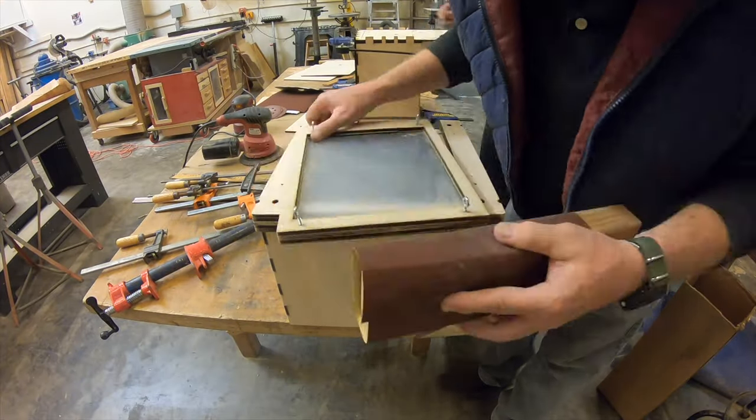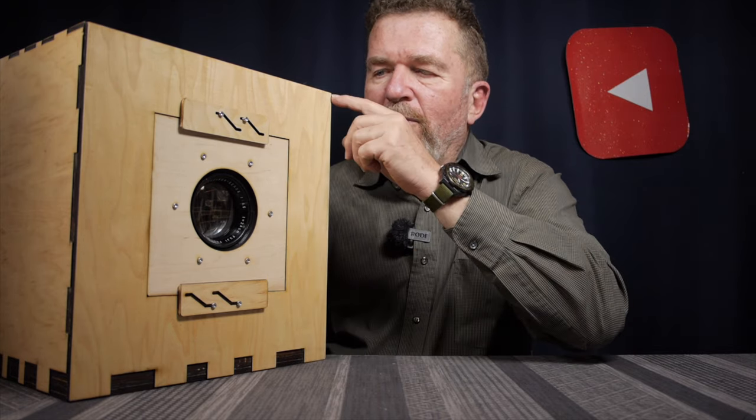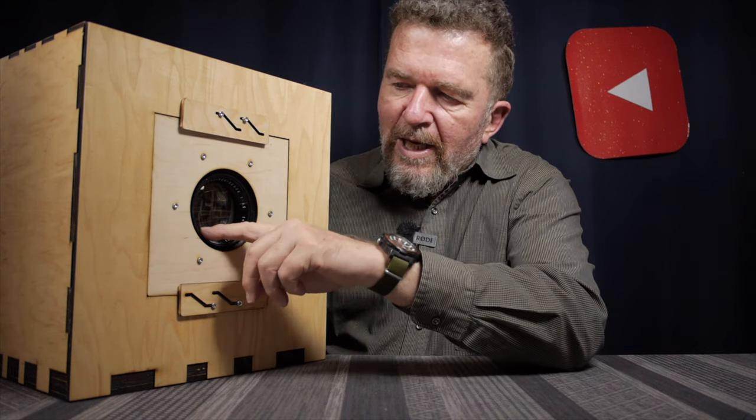Good day everybody, welcome back to the channel. If you recall the last video, it was a documentary of Ethan Moses and I constructing this 8x10 format sliding box camera down at the Q-Lab Makerspace here in Albuquerque. This was a camera designed by Ethan, made from laser cut plywood panels based on an original design of a sliding box camera that I had made years ago. It uses a 23 centimeter f4.5 Fujinon Xerox machine lens.